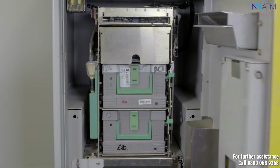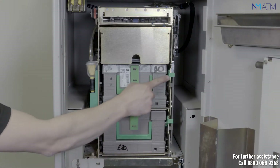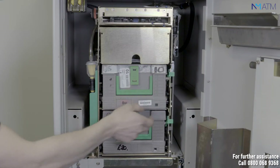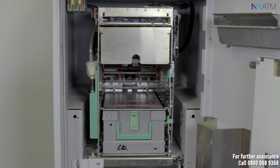Once you are inside the safe you need to remove the cassettes. In order to remove the cassettes, push up the green tab on the side and pull the cassette out. Repeat this process for all cassettes.